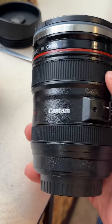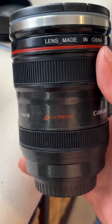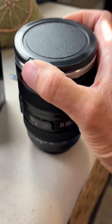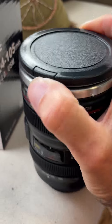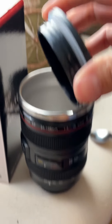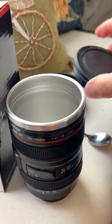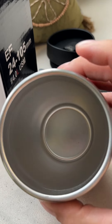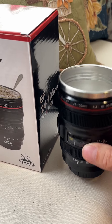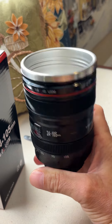Inside, it doesn't hold a lot, but the lid has a good, snug, sealed fit. Look this up — it also fits in a cup holder if you want.